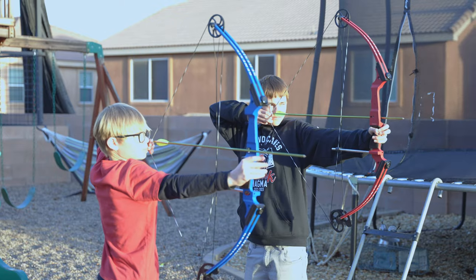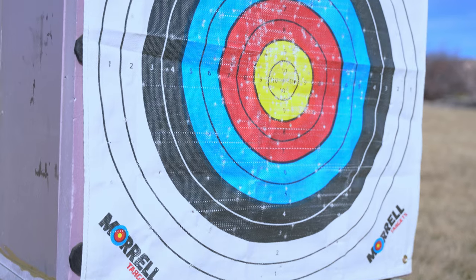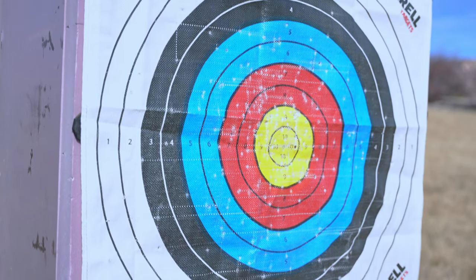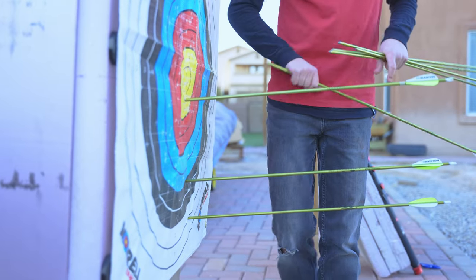Recently my kids started shooting archery at school and I wanted to make a target for them so that they could have an 80 centimeter target face like they're shooting there. There's no wood or metal in here so they won't break any arrows and also it's very easy to pull arrows out.